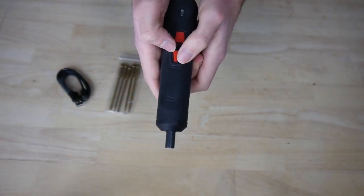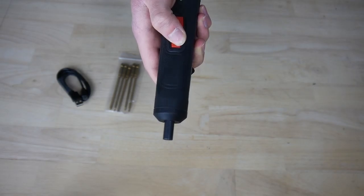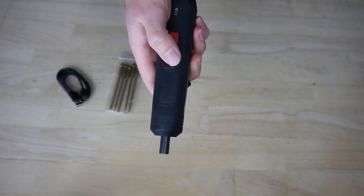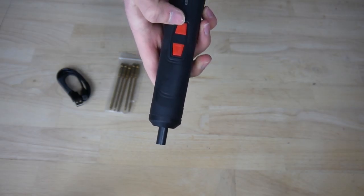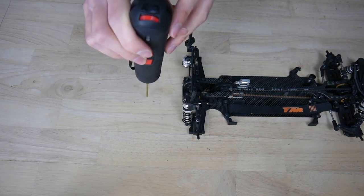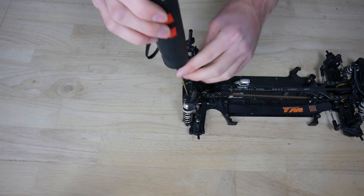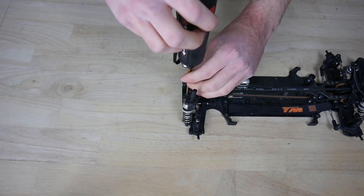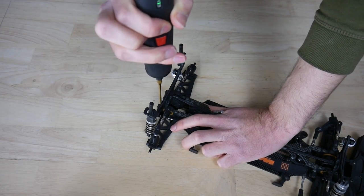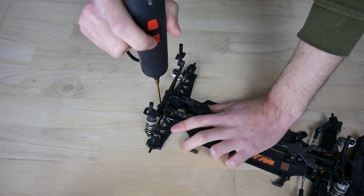To turn it on you need to press this button for 2 seconds. This button will screw a screw inside and this button will screw a screw outside. You take level 2, put the screwdriver inside and press the backwards button to screw it outside. To screw it inside again you press the forward button.